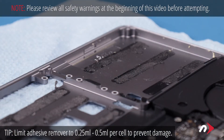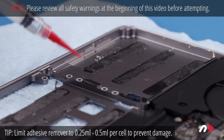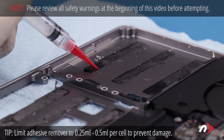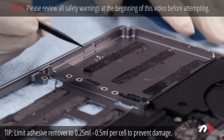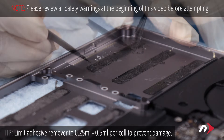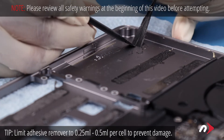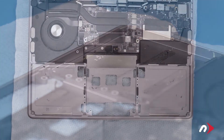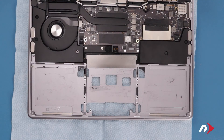While it is optional, it's usually a good idea to remove the remaining adhesive from the bay so the new battery has a clean surface to adhere to. To do this simply use a little adhesive remover and use your nylon tool to scrape up the adhesive until you can peel it off the rest of the way. Once you're done, wipe up any extra adhesive remover and let the MacBook sit for about half an hour to ensure everything has evaporated and dried.